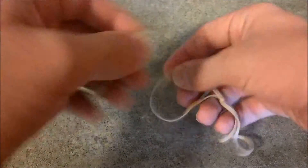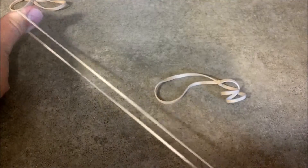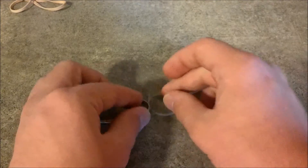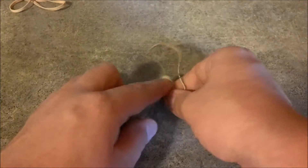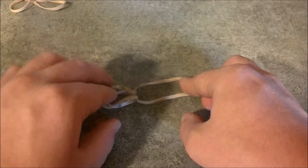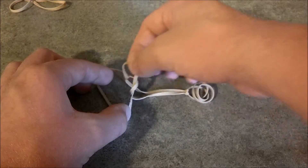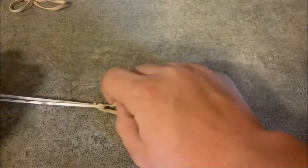Now, grab your other one. I'll do this a lot slower so you guys understand. Grab the rubber band that you want - that you want this thumb to fold back. And then essentially, put this one over the middle rubber band. Push it through the hole, just like this. So it should look overlapped like that. Grab the hole in the middle, and then pull it tightly.